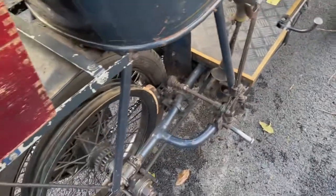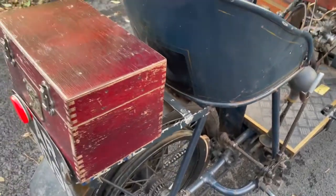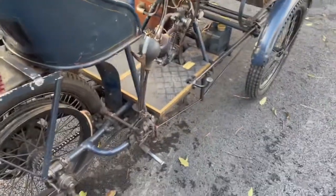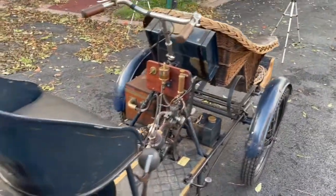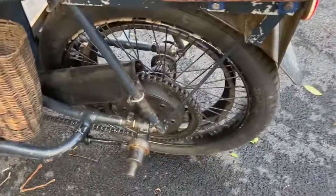It's done the Brighton run many times and it's quite an easy thing to drive. Although I haven't done the Brighton run myself, I have driven it, and once you get used to it, it's quite a nice thing to drive — it's got plenty of power. There's a small toolbox on the back and chain drive there.